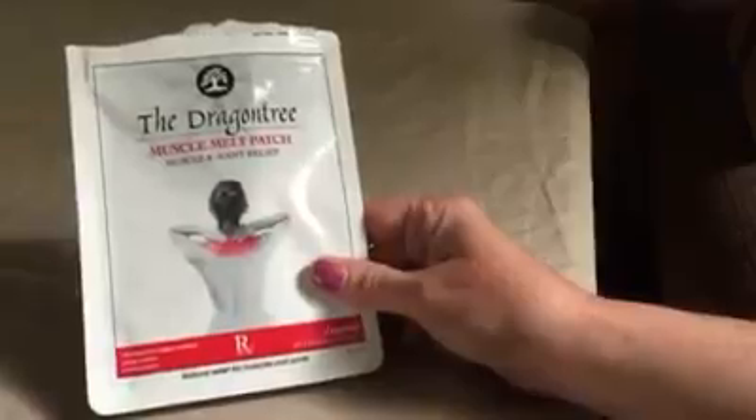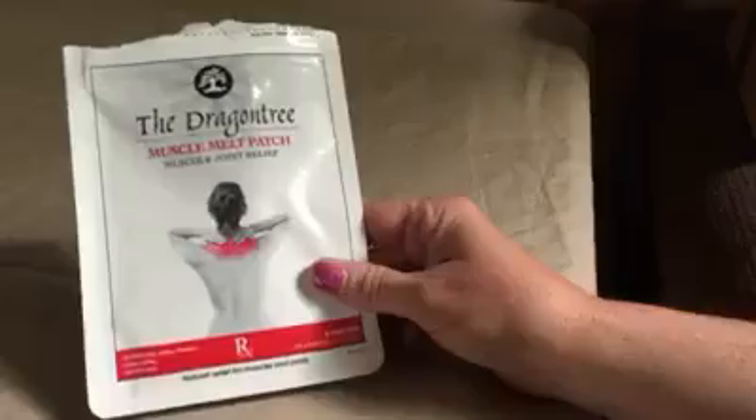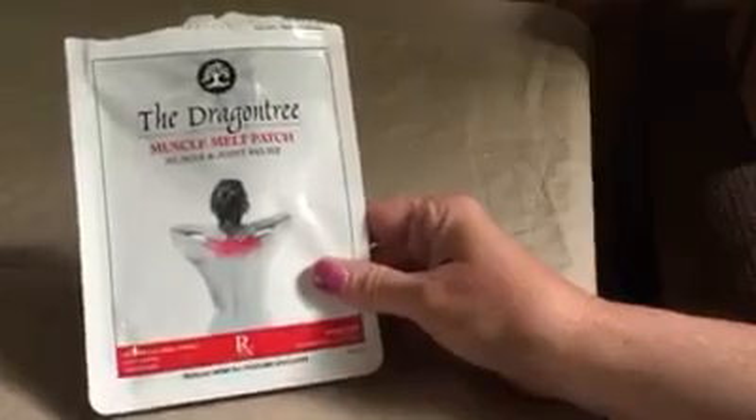Now the patches are 2 by 8 by 4 inches, which is 7 by 10 centimeters. It's natural relief for muscles and joints.